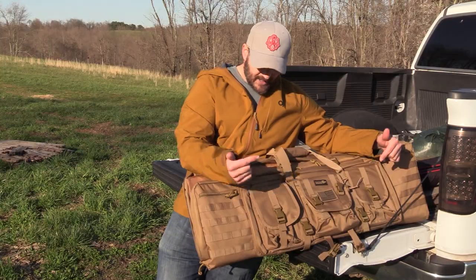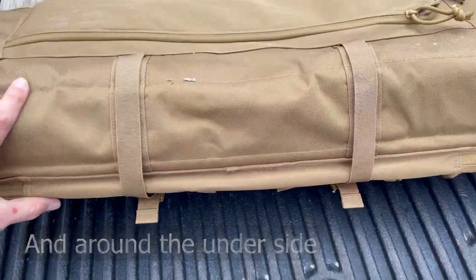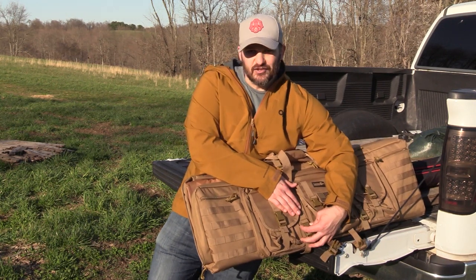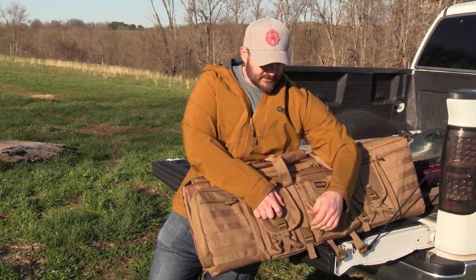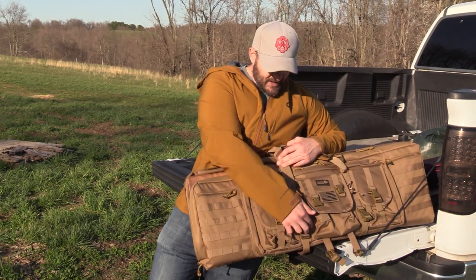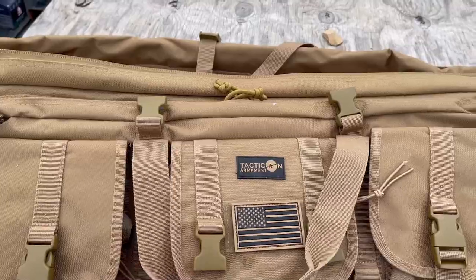Next to the front pouches there are two buckles attached to a sewn-in rigid strap that runs basically the full vertical of the bag. That strap makes the bag more rigid, but these buckles also let you tension the bag tight — you can suck a lot of air out of it. Put your stuff in, zip it up, pull on both sides, and you've compressed the bag. That rigid strap basically comes all the way up and turns into one of the handles.